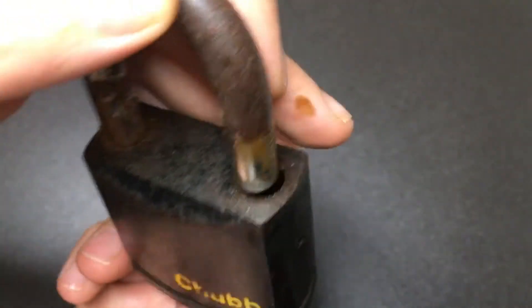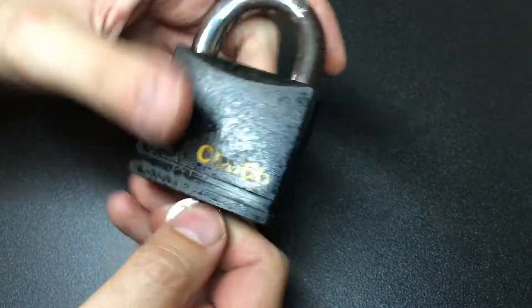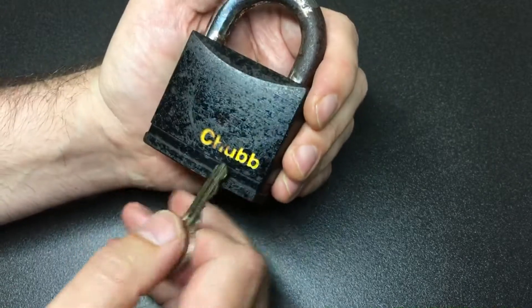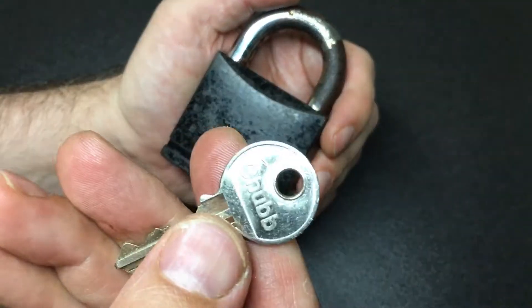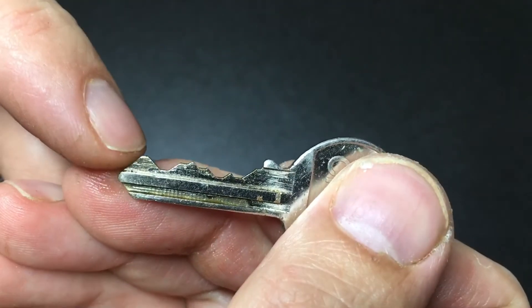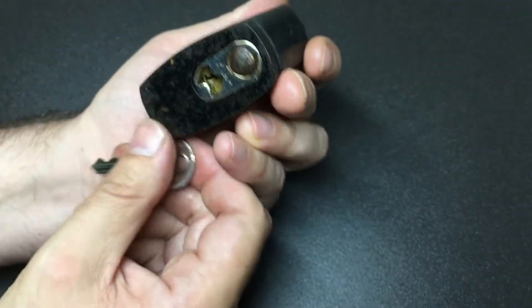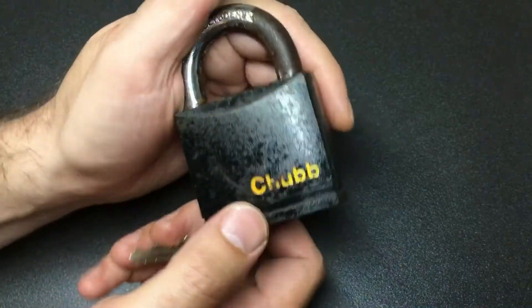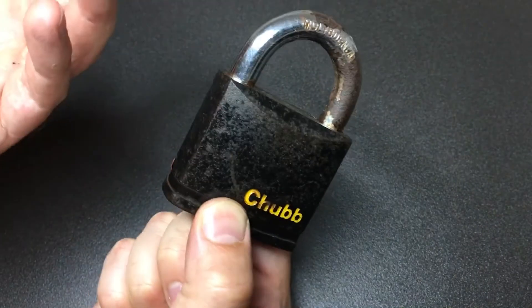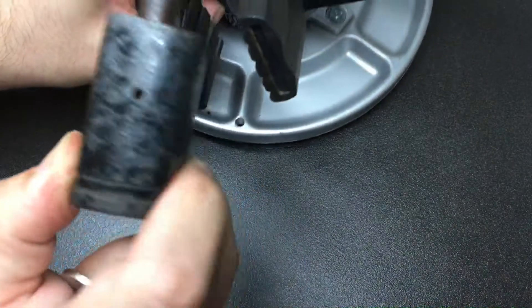I got this lock as part of a big lot of locks on eBay, and I was wanting to have a go at this one in particular because I do like these Chub locks. This one does have a Chub key — the original key — and it's six pins. You can see how high pin six is compared to pin five, so you need a quite high-rise pick to pick that. It's a shame it's so beaten up; Chub don't exist anymore so these locks are getting rarer and rarer to find.